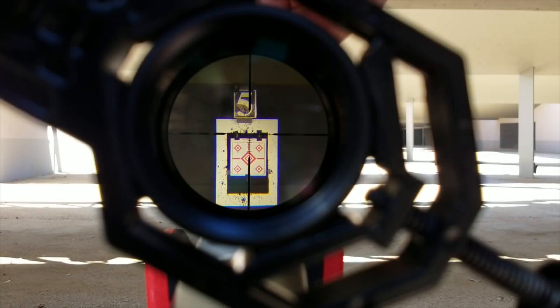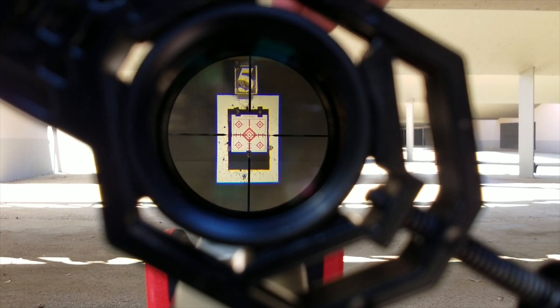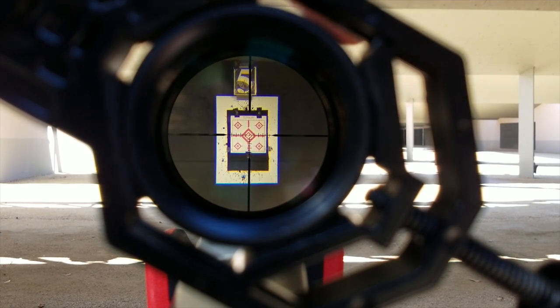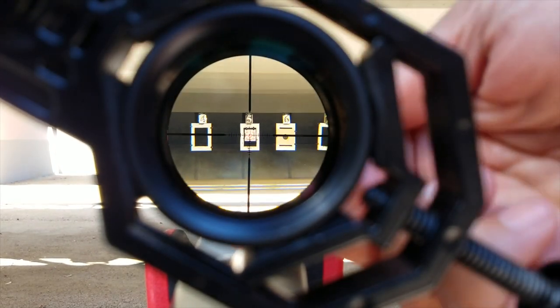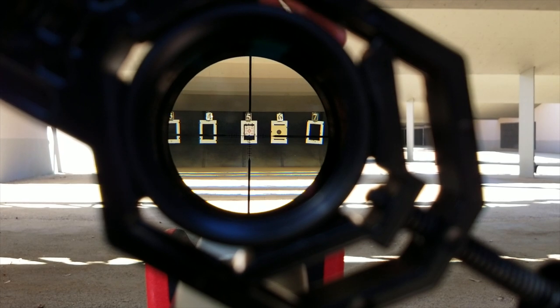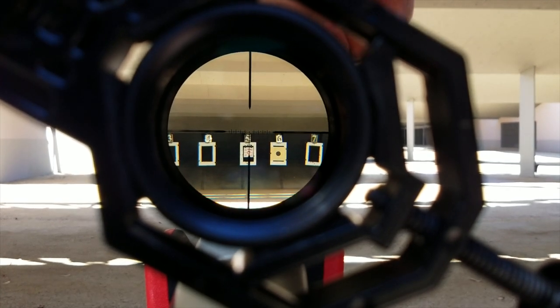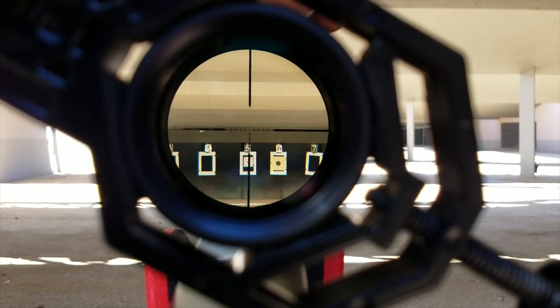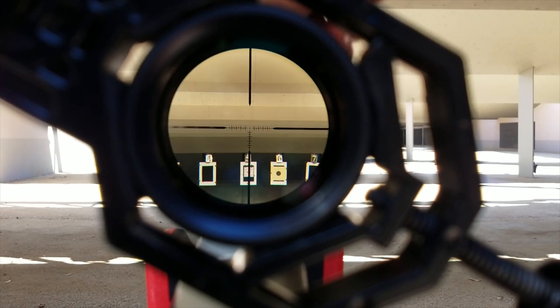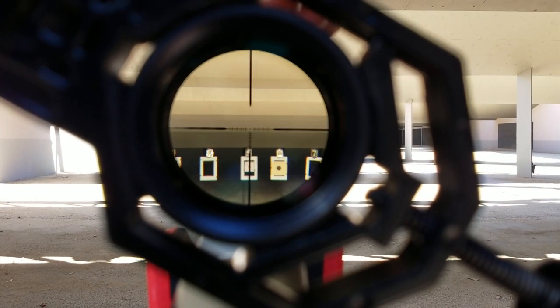The specs list 80 MOA of adjustment in windage and elevation, which is just a hair less than the more expensive Vortex Diamondback. Let's see what that looks like — bringing it down to 4 power, pretty close to the bottom. So quite a bit of adjustment elevation-wise.